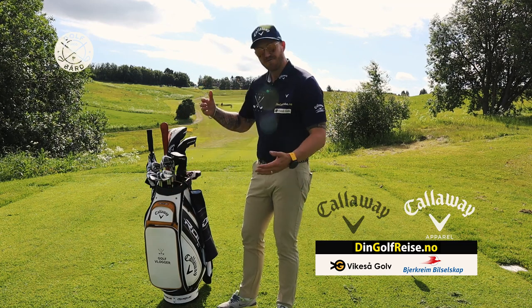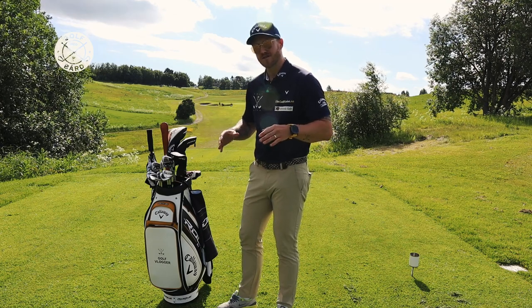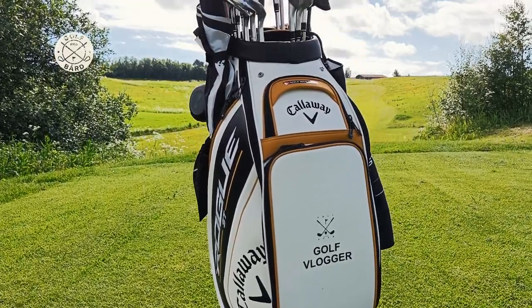In my bag I have 15 clubs for the season. I'm changing it depending on the course, but let's go through the bag.